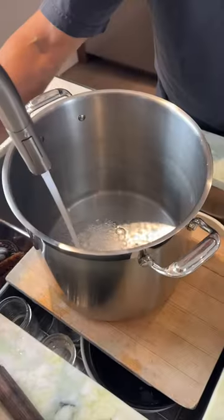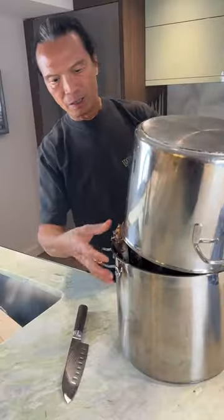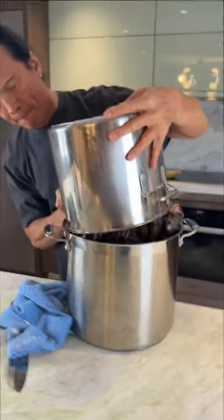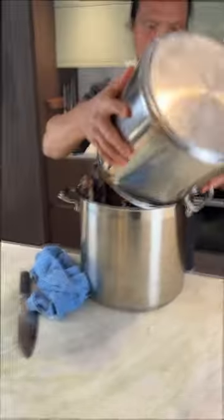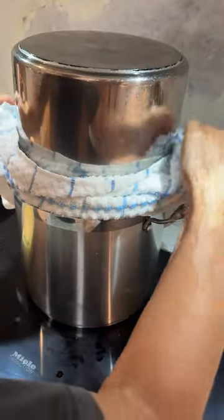First step, some water on with the steamer thing. It's tight. Perfect — making sure the steam does not escape.